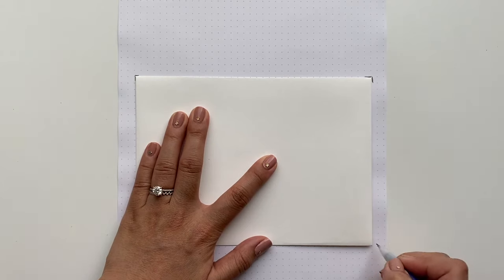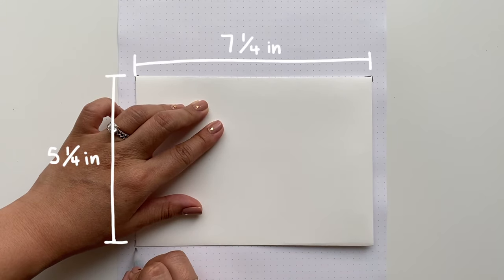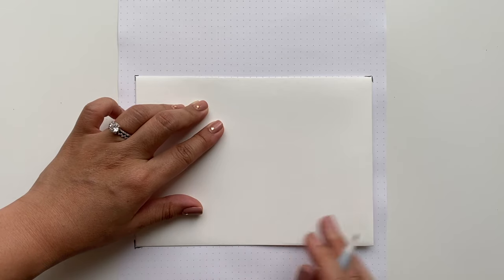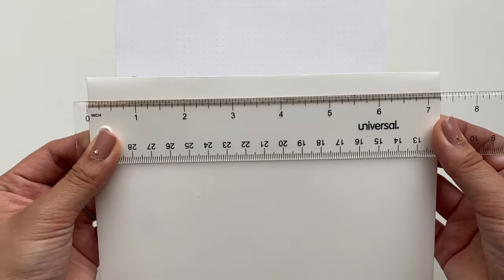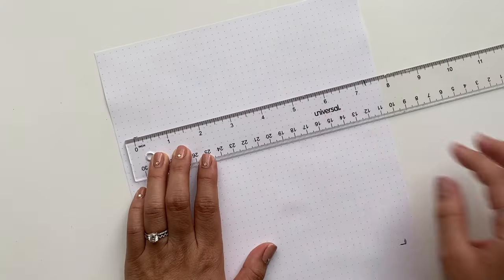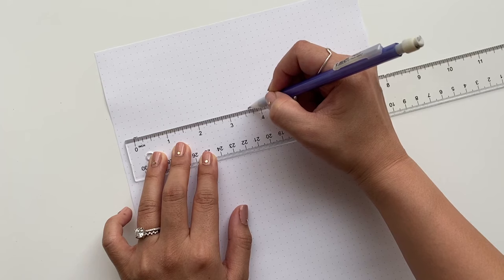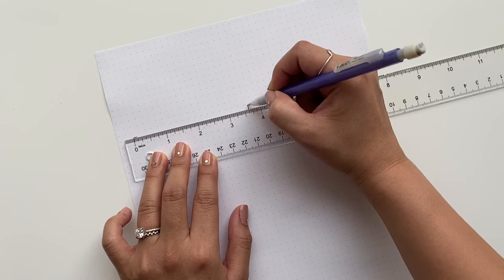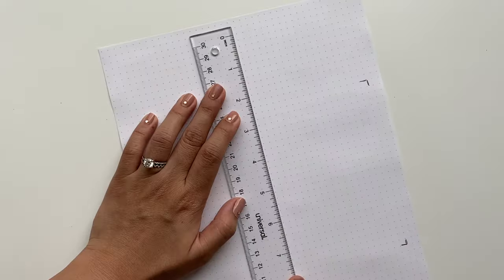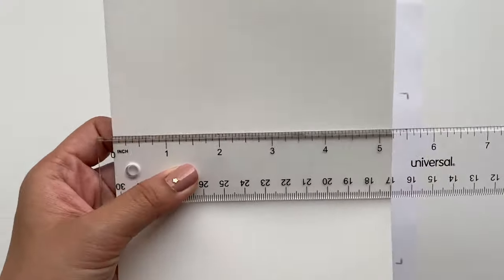The invites I'm using are five by seven inches, so the envelopes are five and a quarter by seven and a quarter inches. After marking off the corners, I measure the midpoint — for mine it's three and five-eighths of an inch. If you're lazy, just fold your envelope in half. This midline serves as a spacing guide, so make sure you mark it at both the top and bottom of the envelope.